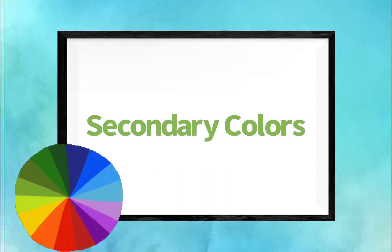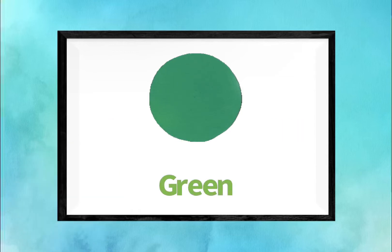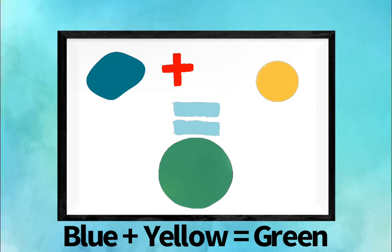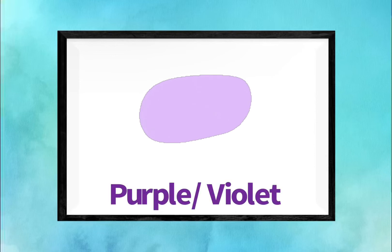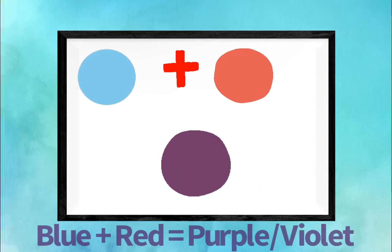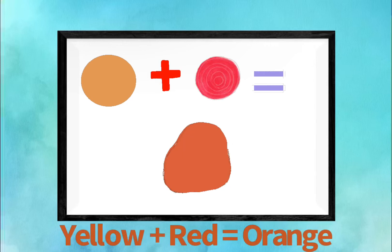Secondary colors. Green. Green is made of blue and yellow — blue plus yellow equals green. Purple or violet. Purple is made from blue plus red — blue plus red equals purple or violet. Orange. Orange is made of yellow plus red — yellow plus red equals orange.